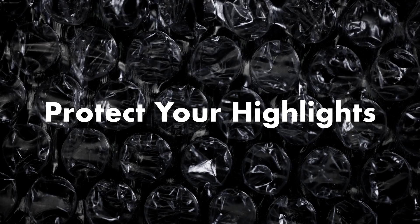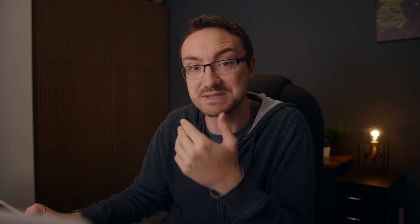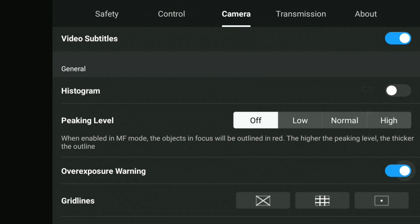The big secret to getting the best image possible and the best colour grade out of your Mini 3 Pro is to make sure you protect your highlights — protect your highlights at all costs. How you do that is by simply turning on the zebras. In DJI drones they call this the over-exposure warning, so make sure you turn that on. That's going to flag anything that is clipping on your screen while flying.